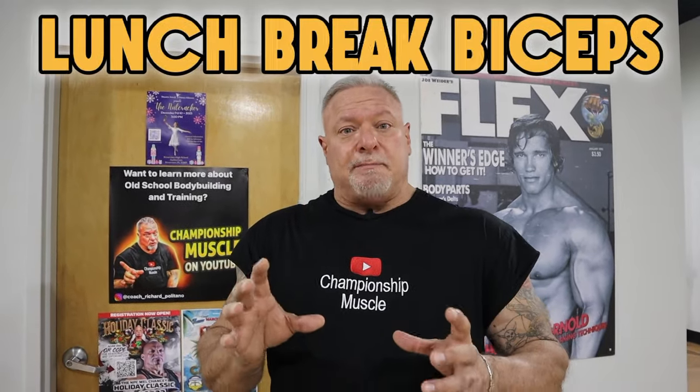Hey guys, we're talking lunch break biceps. For those of you that only get so much time on a lunch break but want to catch that quick workout, I'm going to show you an effective bicep workout that's going to help get you that skin split and pump. So follow me over here into the gym. Coach P with Championship Muscle. We're going to do a lunch break bicep workout.